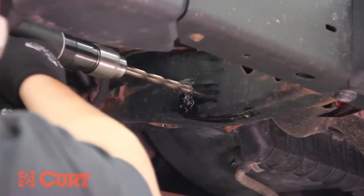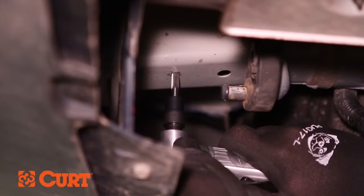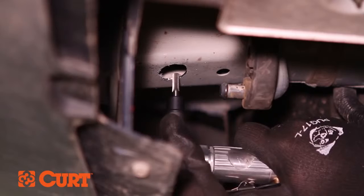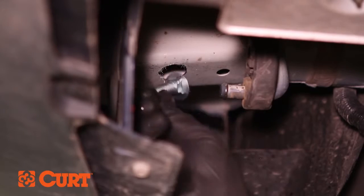Gradually increase the size of the bit until the desired hole size is reached. You can also use a step drill to gradually enlarge the mounting hole. There are also times when it is necessary to enlarge an access hole to fit the carriage bolts into the frame. Using a die grinder, slightly elongate the hole large enough to pass the square hole spacer and carriage bolt through.